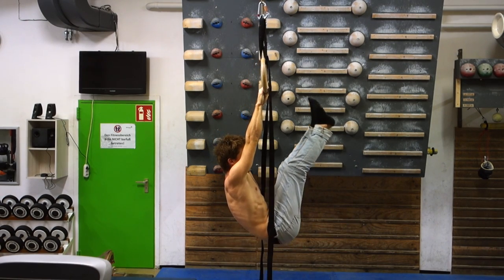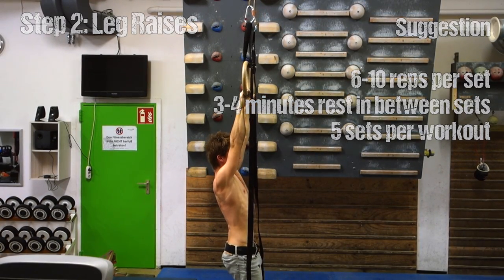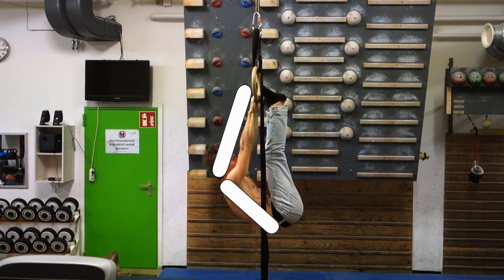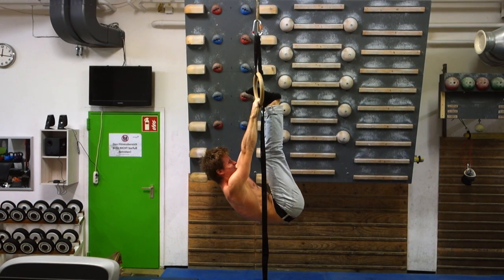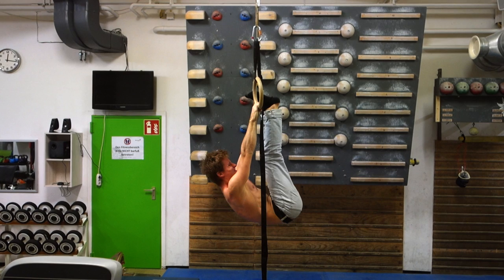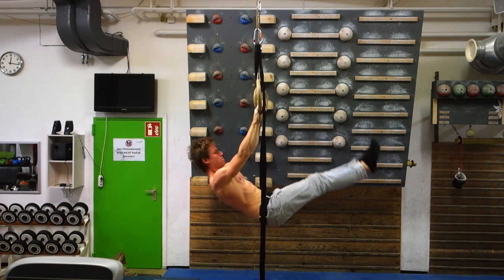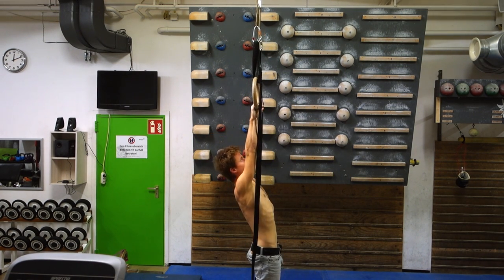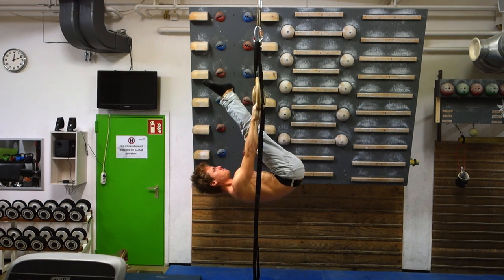The next step in this progression is leg raises, which are already quite intense on the abs. Pay attention that you stay as straight as possible in the upper body and arm line. As I get more tired, I start moving more with my upper body as well — you might think this makes the exercise harder, but it actually makes it easier and relieves your abs. Try to stay straight; don't use your upper body too much, and don't push your legs beyond the rings — simply touch the rings if possible and go back down.